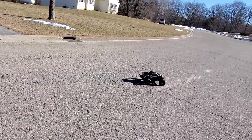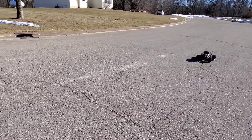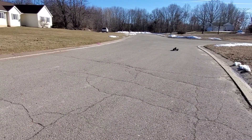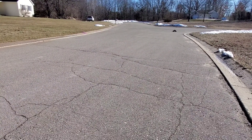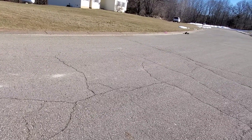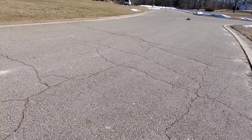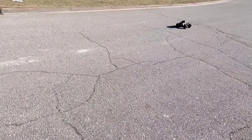This is running on 2S LiPo with the Castle Creations 1410-3800Kv motor and the Hobbywing 10BL120 sensored ESC. Speed-wise it's not much faster than the Velineon, but the torque is unreal. The sensor part is the amazing part and why I went through the whole setup.